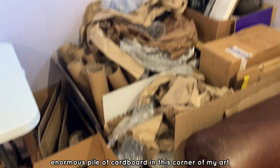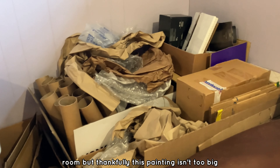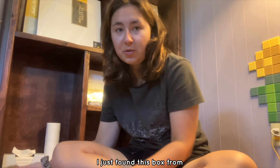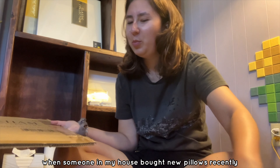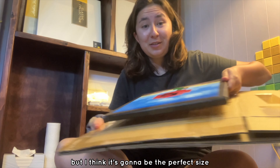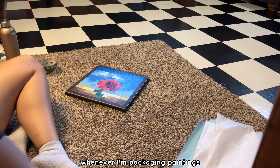I have an enormous pile of cardboard in this corner of my art room, but thankfully this painting isn't too big so I shouldn't have to resize anything. I just found this box from when someone in my house bought new pillows recently. I honestly don't remember when this happened, but I think it's gonna be the perfect size.